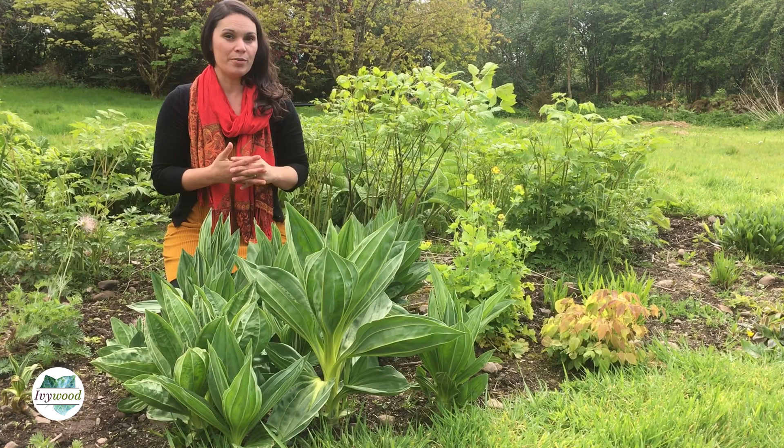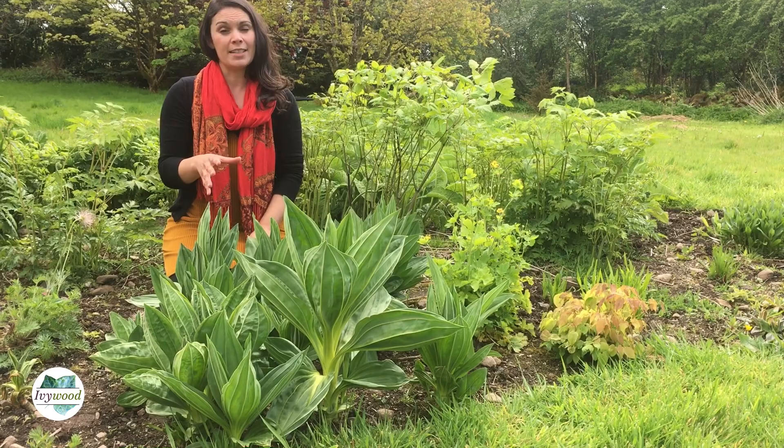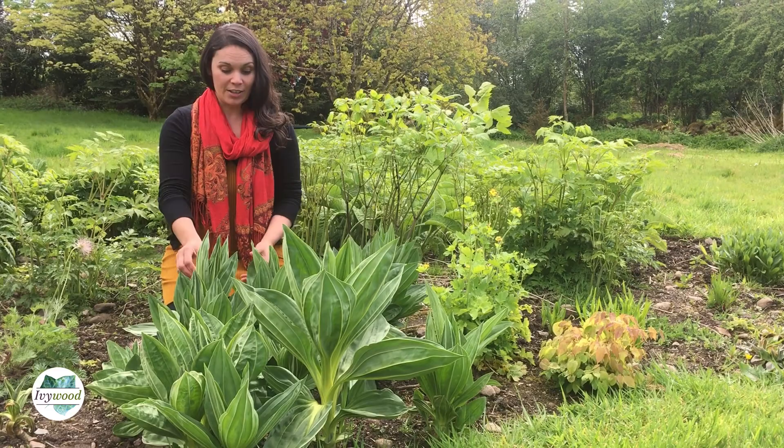Gentian would probably need to be about over three years old before it may produce flowers. This gentian is probably four or five years old, this patch here. It's the root that we use, and we would usually wait until the plant was about seven or eight years old to dig up the gentian roots. These guys are going to be here for another few years before we possibly dig them up for herbal medicine.